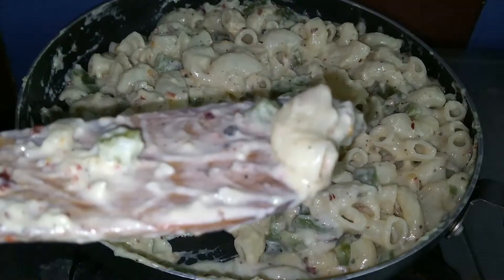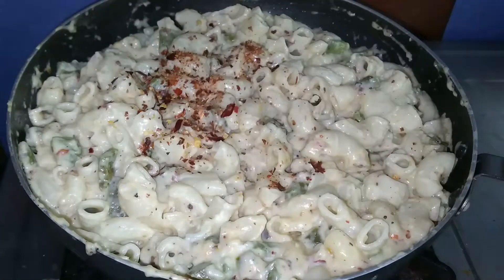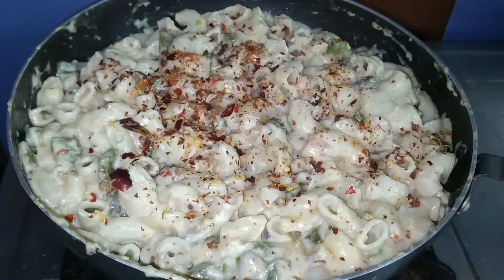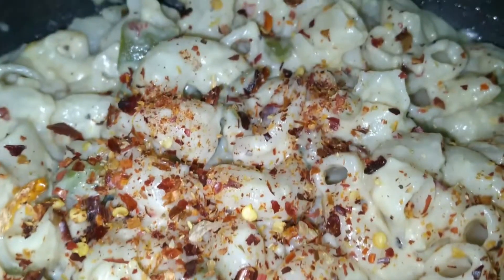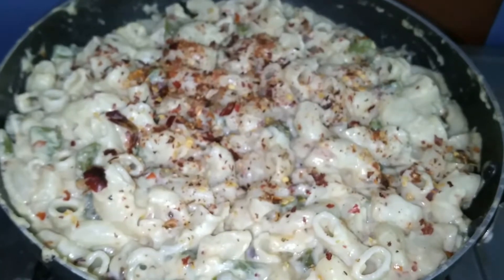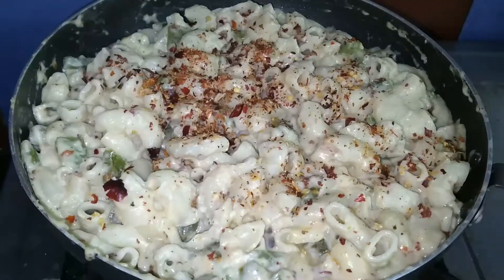Let's add some healthy recipe finishing touches. Add cheese, chili flakes — it's a creamy and rich look. Try it and share it with your friends and family.